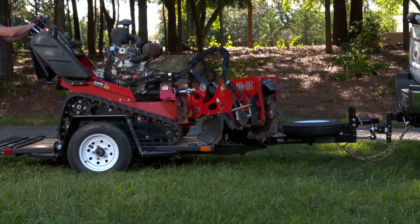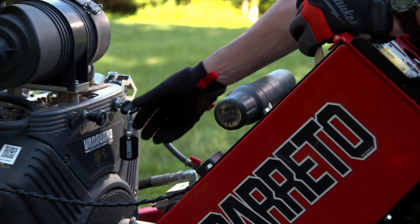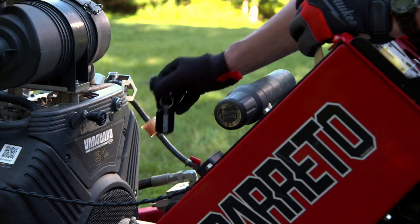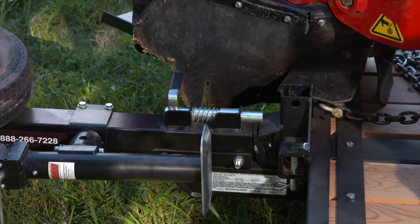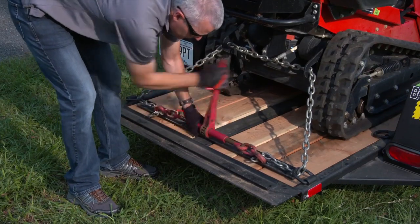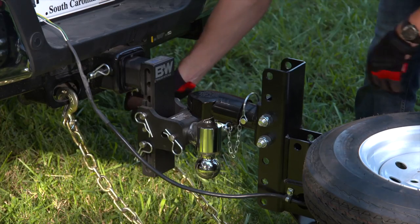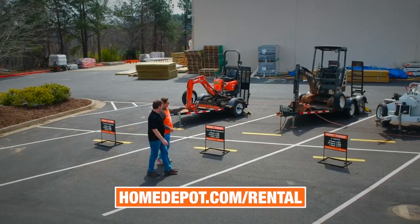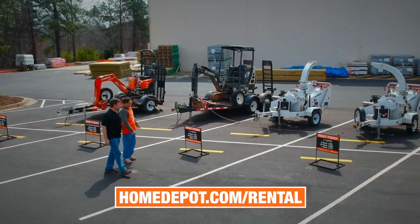Lower the cutter head to the trailer bed. Reduce the engine throttle to idle. Move the ignition key switch to the off position to stop the engine and then remove the key. Close the fuel shutoff valve. Engage the trailer tilt bed latch pin. Secure the stump grinder with tie downs. Engage the parking brake and recheck the trailer connections before towing. For more information on large equipment rentals, visit your local Home Depot or homedepot.com/rental.